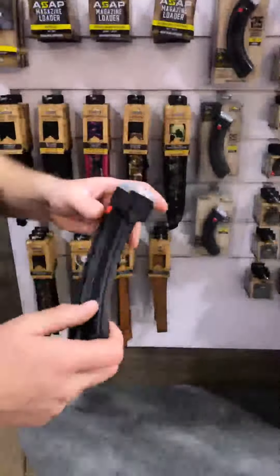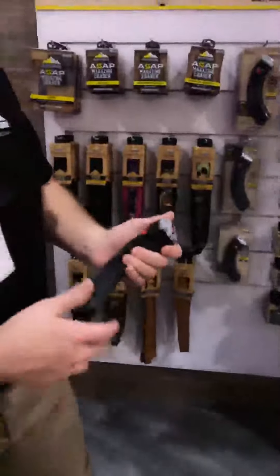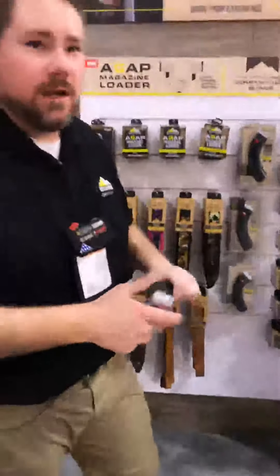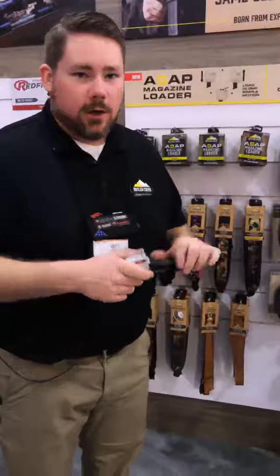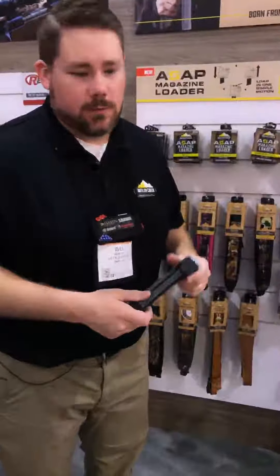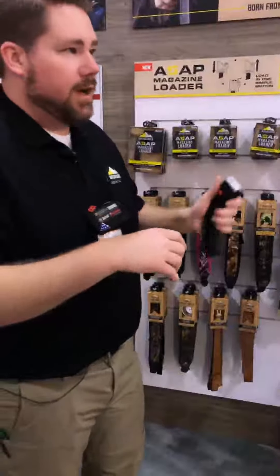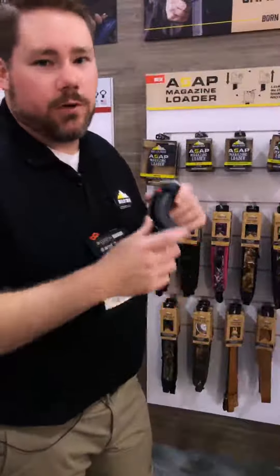Whenever we're testing our magazines with Butler Creek, we won't let the magazine on the market unless it's ultra reliable. It's a magazine — it has to work every time you pull the trigger. If these magazines don't pass our quality standards, our engineering standards, our specs, we won't release them. So be assured when you're buying one of these new Butler Creek magazines that this is going to work every time you pull the trigger.